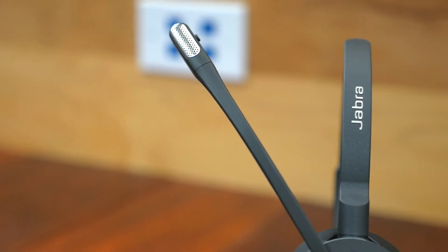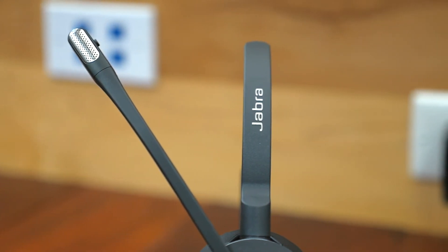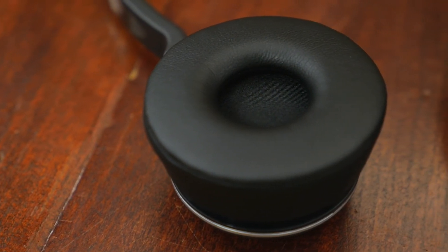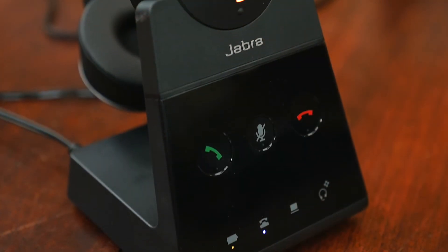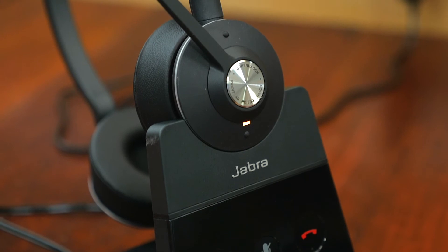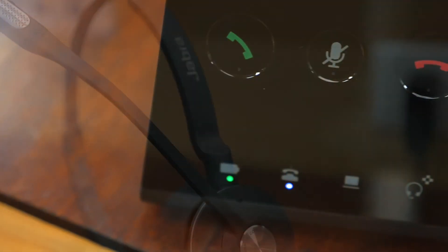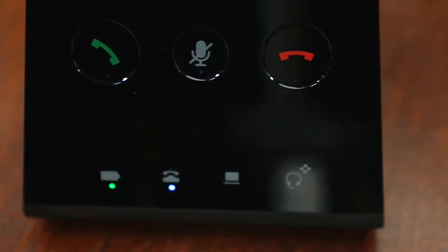That pretty much covers all of the great features available with this headset. I do want to say this headset was made with comfort in mind — it's a high-quality headset. The cushions are very, very soft, which makes them easy to wear for long periods of time. Jabra makes a solid headset. I can say personally I've been using a Jabra headset myself, and I get compliments all the time on how great the sound quality is.